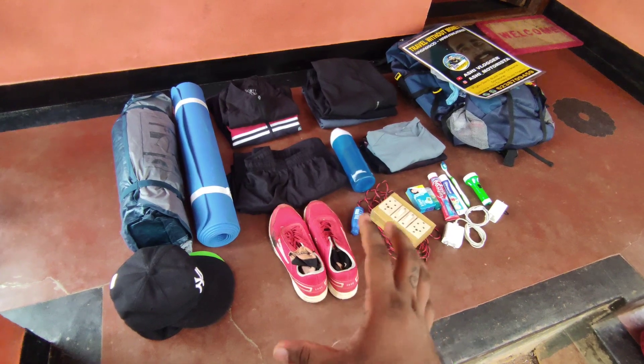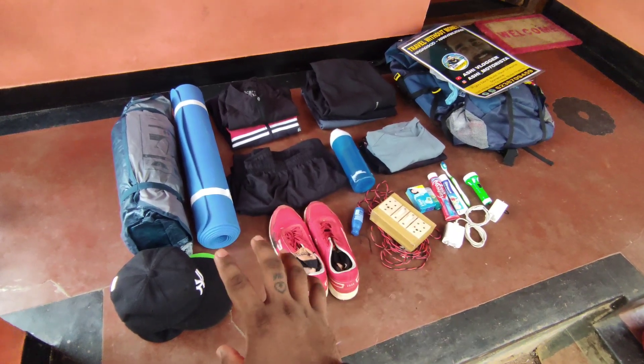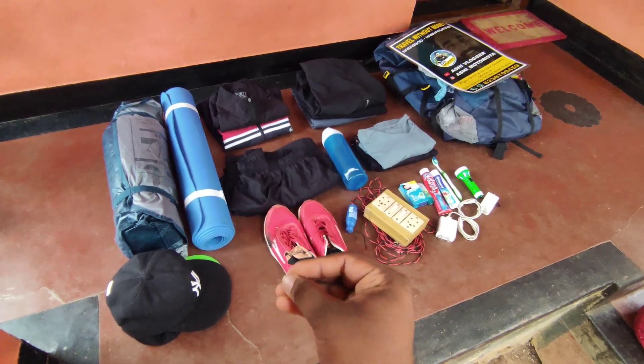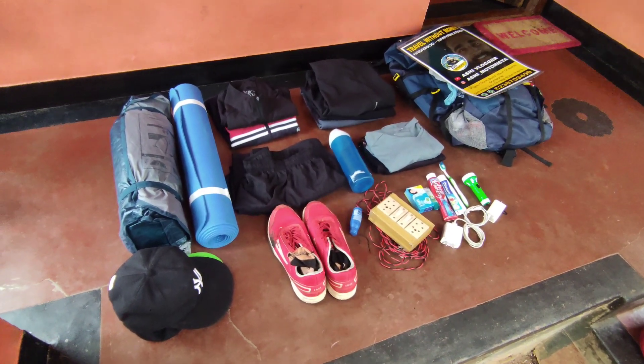I've been doing this for budget travel. I have to take care of these new products and wait for some time.